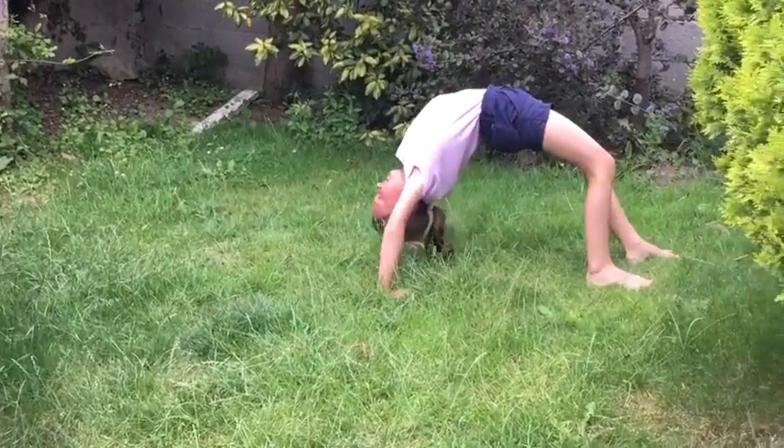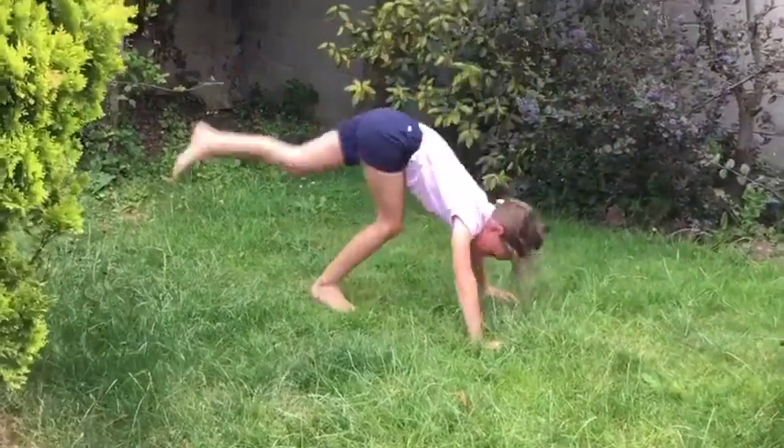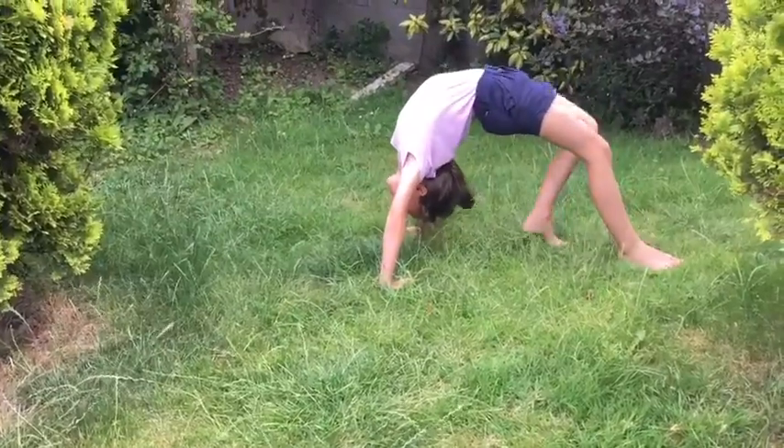This is how you should do your kickover: straight legs, one step in, and kick over. Good luck, hope you get it!